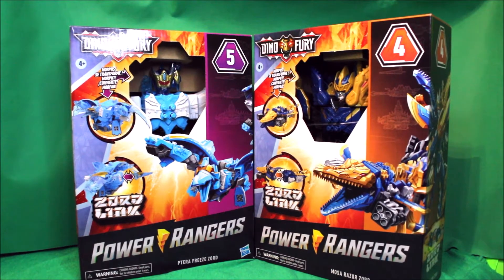Hey, what's up everybody, what's up YouTube, what's up region fans! This is Psycho White here, and today I would like to share with you my Power Rangers Dino Fury Terra Freezord and Mosa Razorzord.